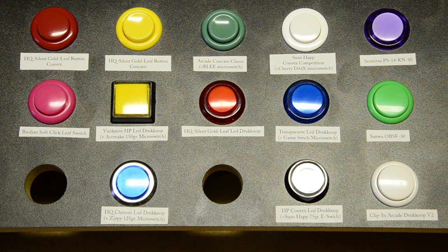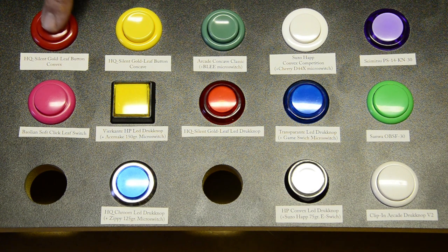Now with all that out of the way, let's have a quick look at some popular combinations. This panel is filled with buttons combined with switches — as you can probably imagine, the number of combinations is quite vast. This is just a selection, and I'll try to explain how I experience them.